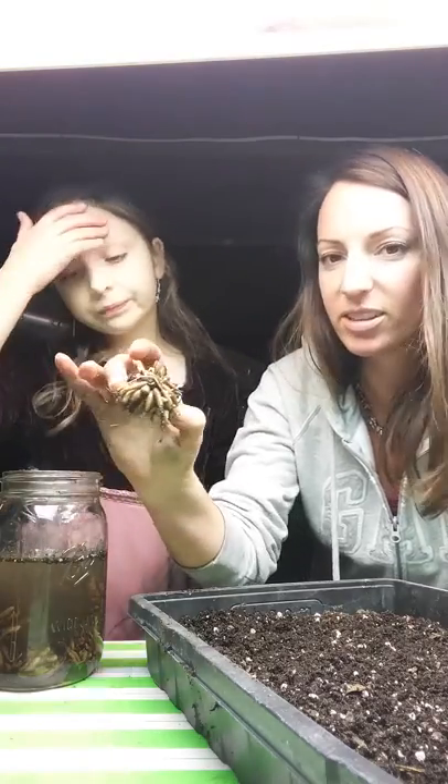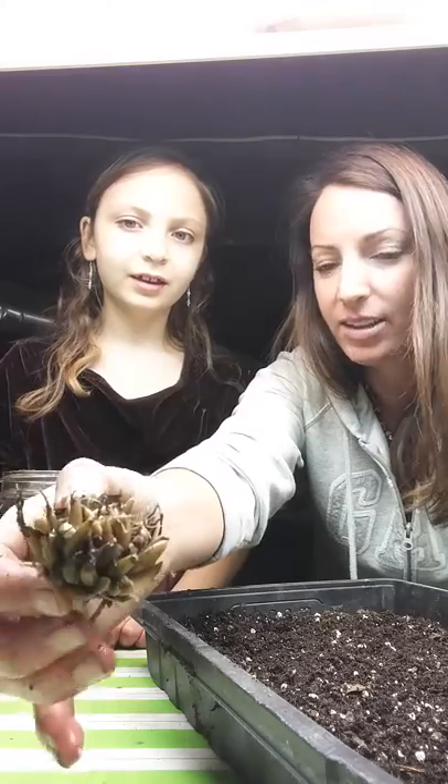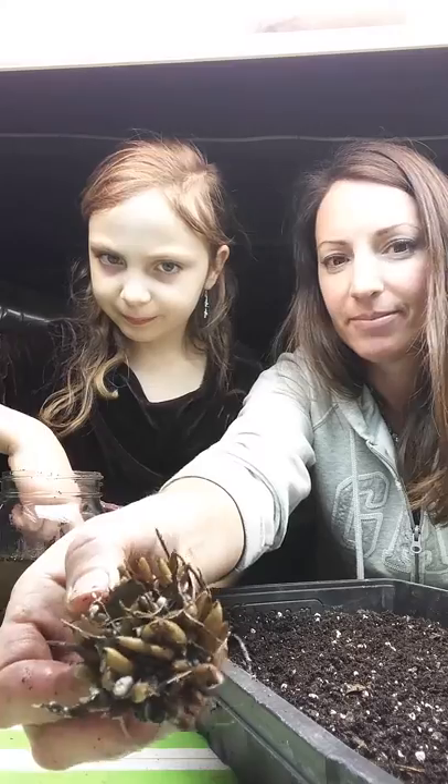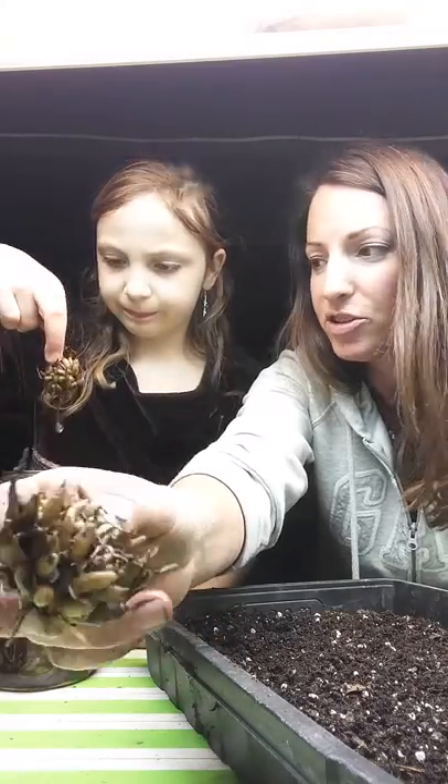So when you buy ranunculus, you get these crazy looking things. They're dry and then you soak them in water for 24 hours. And they kind of look like an alien or a monster or a bunch of bananas.